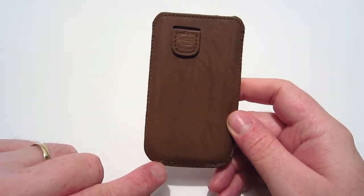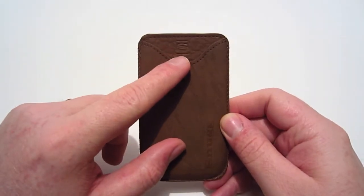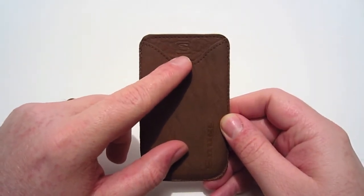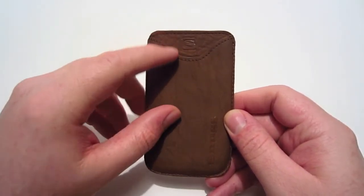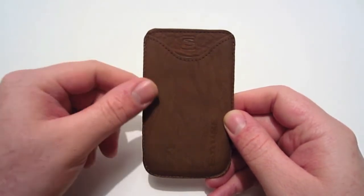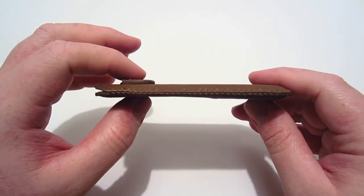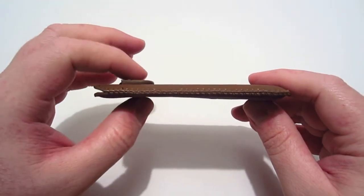On the bottom of the case you have some holes for your mic and speaker. On the back of the case you've got the Snug logo embossed as well as the Snug branding name. There are also handy card slots so you can put your driver's license or credit card in here while your phone is in the case. This case is pretty thin so it won't add really any bulk to your phone.